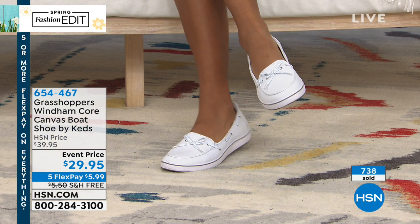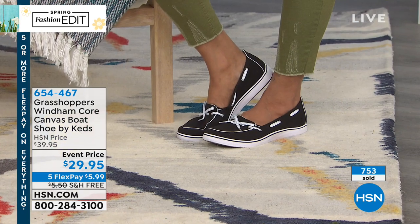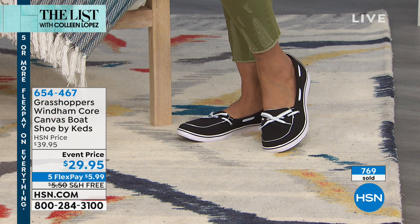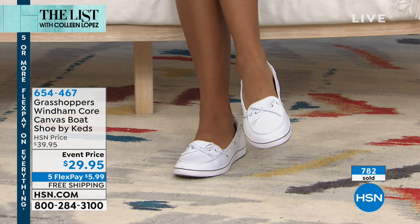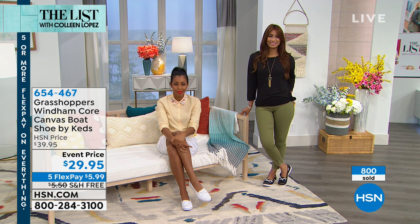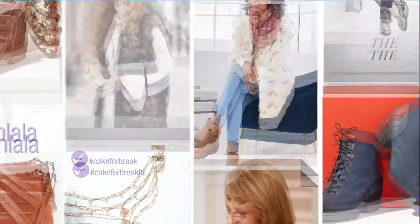If you're ordering, hold on everybody — we are busy taking your calls. Very popular selection here tonight, but we do have more to get to on the list. Grasshoppers — this is the Wyndham Corps, a canvas boat shoe by Keds. It's $29.95. Hold on if you're ordering yours. Coming up next, we are going to talk about Hue, a brand that many of you will be familiar with — you find it in all of your favorite department stores.